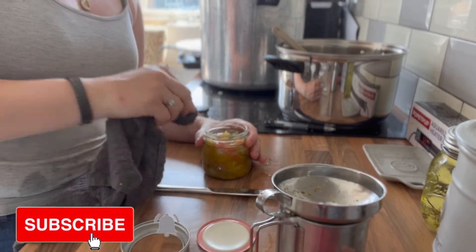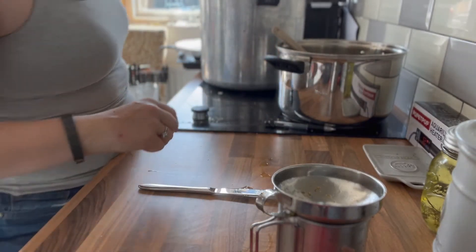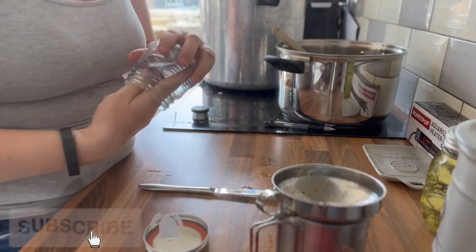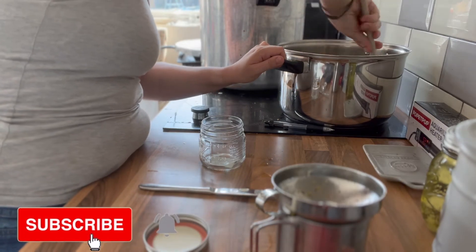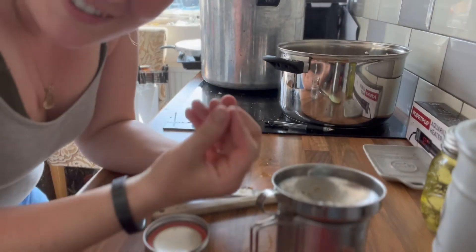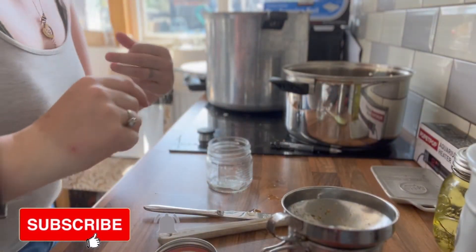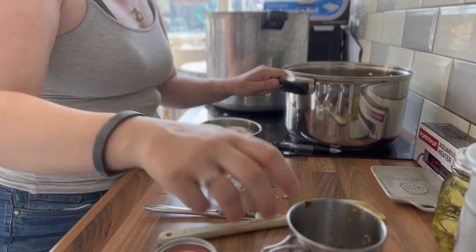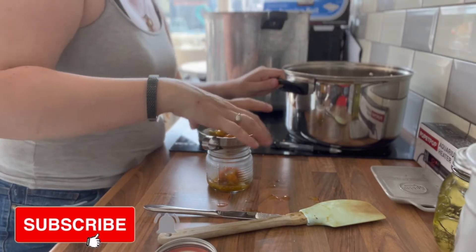I'm wondering — when you get a big glut of something, what do you do with it? Because I know that most of us this time of year are getting quite a lot. This is bubbling away here; it is incredibly hot. I've just got asbestos fingers after cooking for a few years — you touch pans and get used to the heat. Don't copy me though — these are very hot. I'm going to be processing these in the pressure canner. What are you doing with your big glut this year? Are you producing anything different?